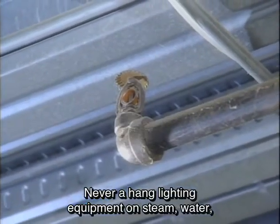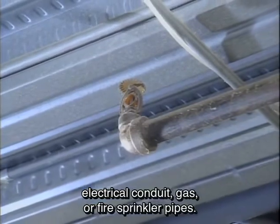Never hang lighting equipment on steam, water, electrical conduit, gas, or fire sprinkler pipes.